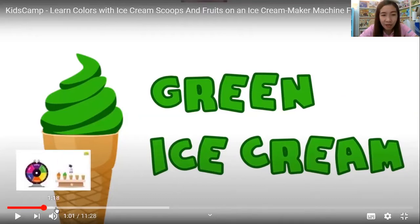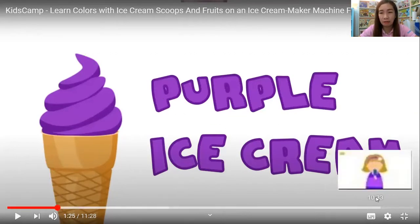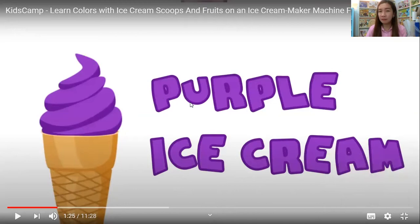Okay, next number three is — wow. What is it? Purple ice cream. Purple ice cream. Please repeat. Very good, kids!